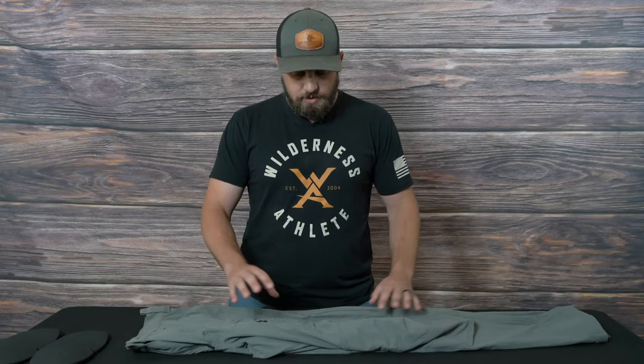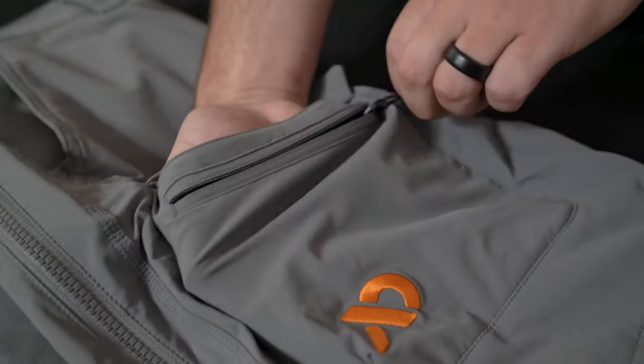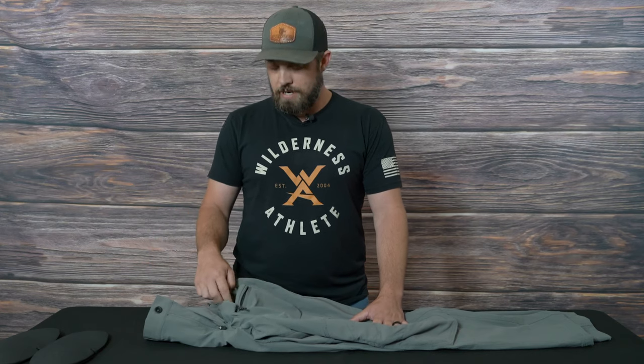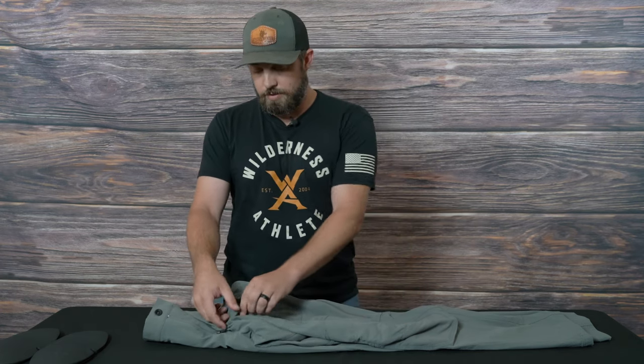Pocket-wise, it's got two cargo pockets on the front of the legs. The front has a zipper but you can also go behind it, so depending on what you have — whether it's a lightweight beanie, neck gaiter, gloves, or something you really don't want to lose — you've got options. On the back there are two back pockets set up a little bit higher, above the waterproof membrane, so you're not constantly sitting on your wallet or whatever's in your back pocket.